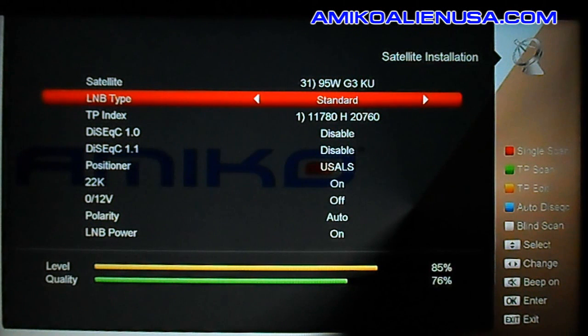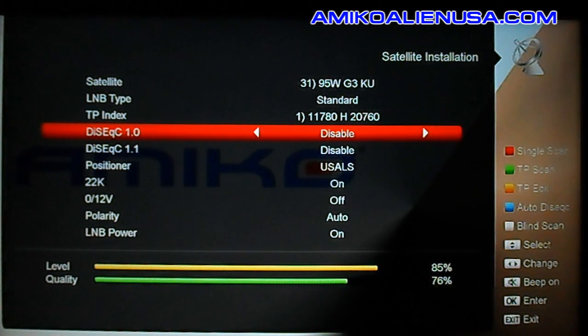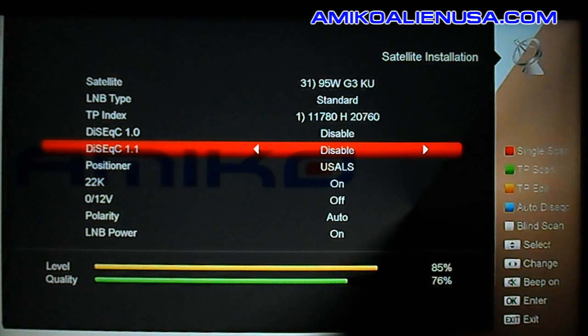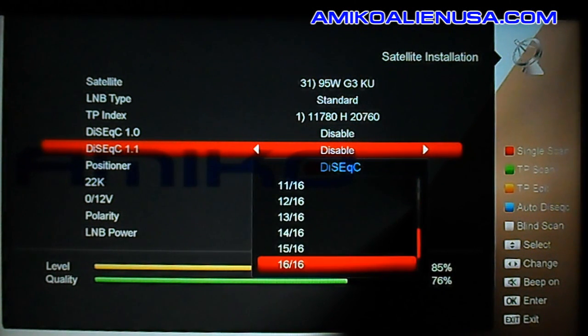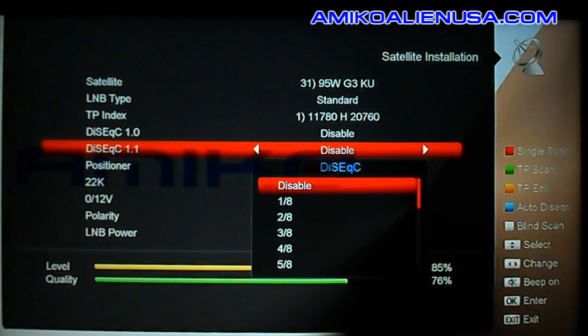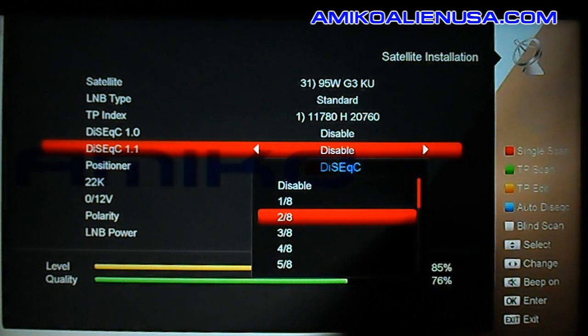Now that the LNBF settings are correct for the standard LNBF on the dish, the signal bar is locked. Here you have your standard DiSEqC 1.0 for 2-way and 4-way switches, and DiSEqC 1.1 which supports up to 16-way switches. This is also where you configure one of our 8x1 switches.